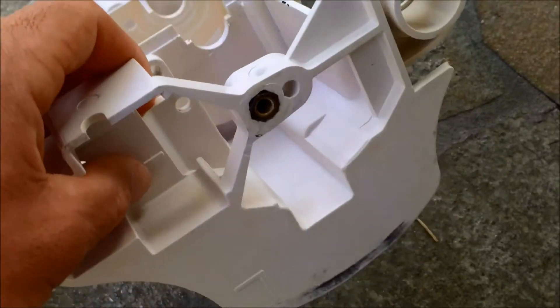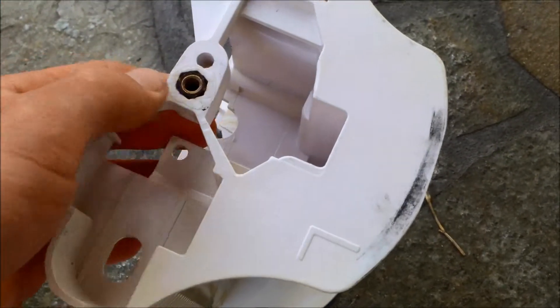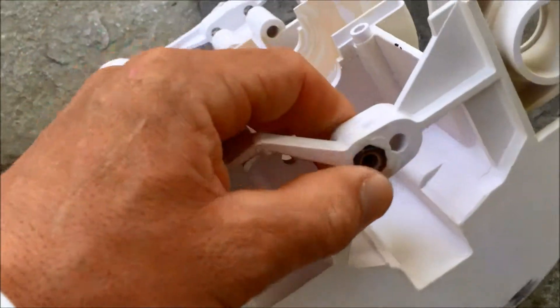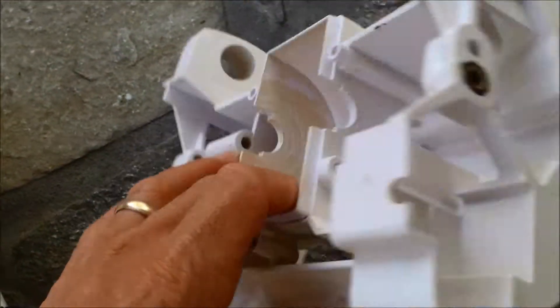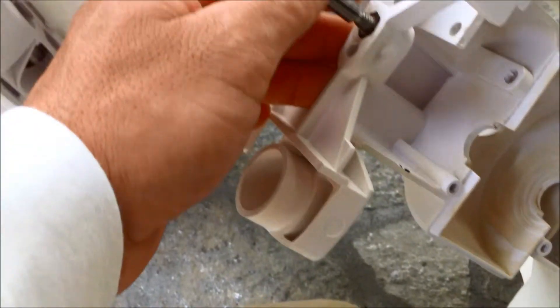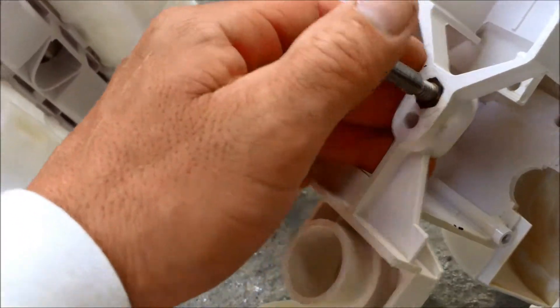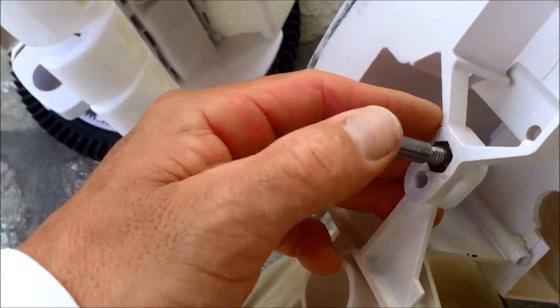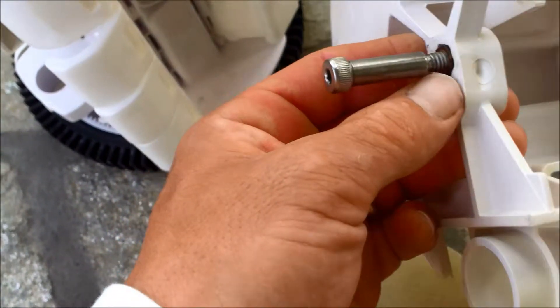I super glued the part yesterday — looks good. I couldn't get it quite in the way I wanted to because the glue dried really quick, but let me test it and see if it holds. I have the bolt in pretty good, looks pretty stable. I'm not sure how long the glue will hold, but there might be an option before you replace the whole body — just glue that piece back in and see how long the cleaner holds in your pool.